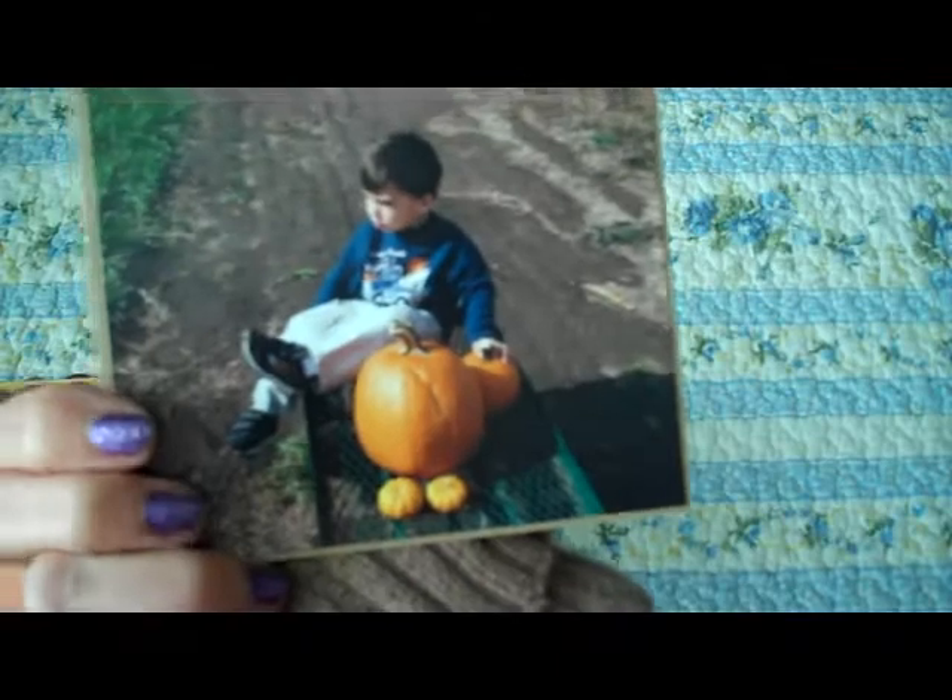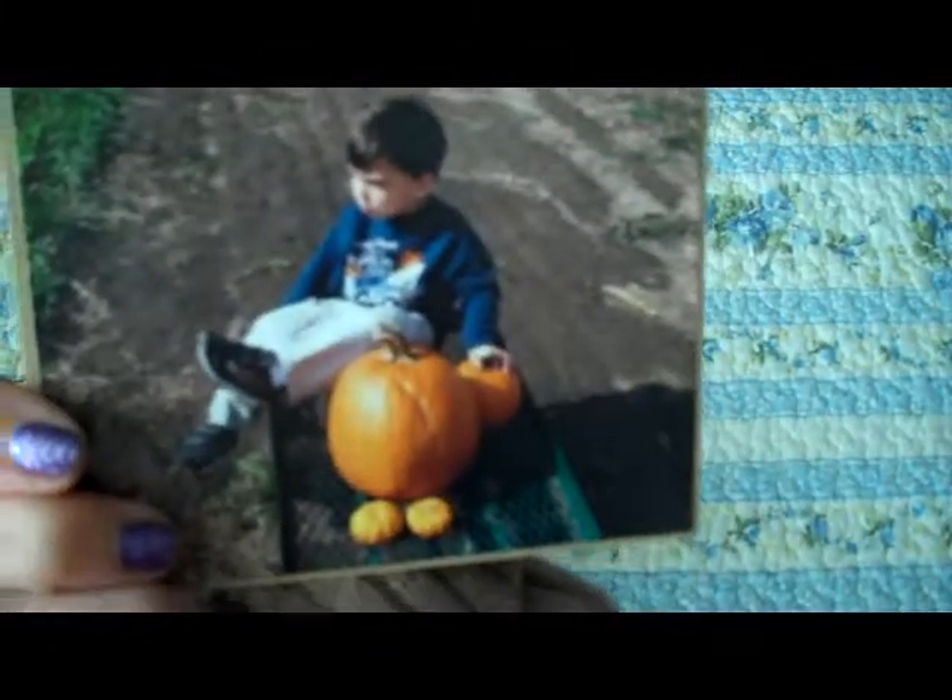And then in this pocket, there's little Carson again, and he's with all his little pumpkins. I used two different chipboards for this — there's just the plain rounded ones, and then also the scalloped.